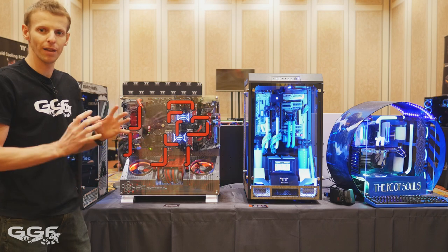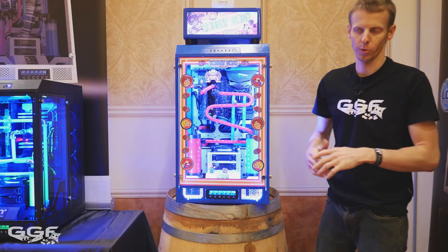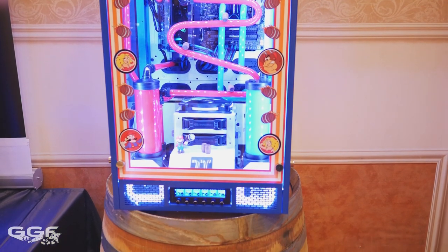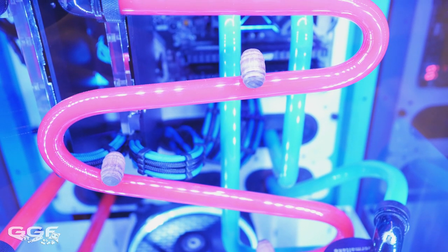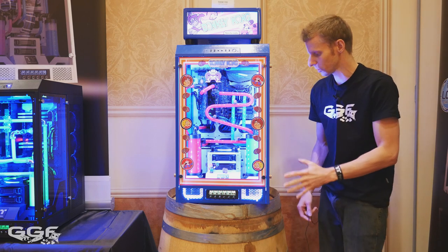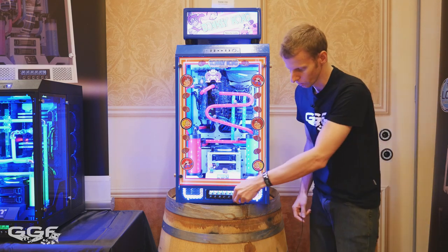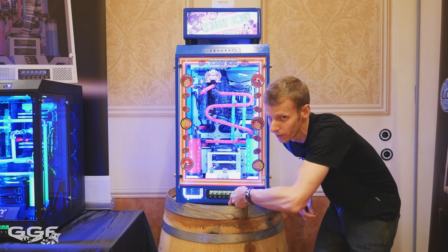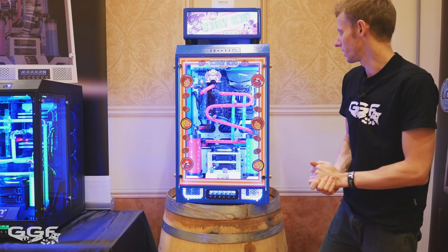There's one more rig to look at — the Donkey Kong build done by Thermaltake's own in-house modder, Thermal Mike. He's got this build spot on with a full Donkey Kong theme: little barrels running down the tubing, decals around the sides, and the whole case sitting on an actual barrel that they brought to CES. There's an arcade-style top, colors spot on, a little Mario figure, and even a button that plays a sound. He reportedly started this build only about a week before CES, but it's a really nice little build.